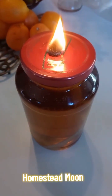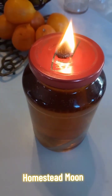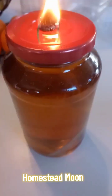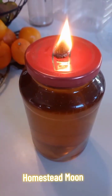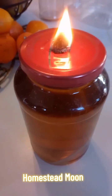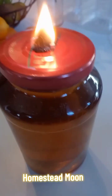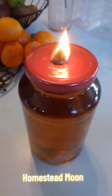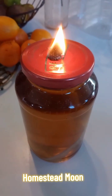Peace everybody, it's Moon Cradles Ty, aka Mika of Homestead Moon. Today I put together this cheap candle from my Ollie's spaghetti container and a dollar store cotton washcloth strip — I'll show you how I did it in a sec.